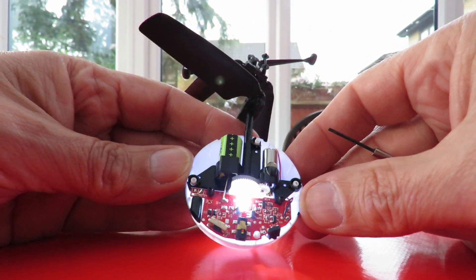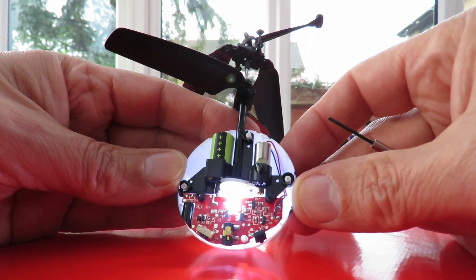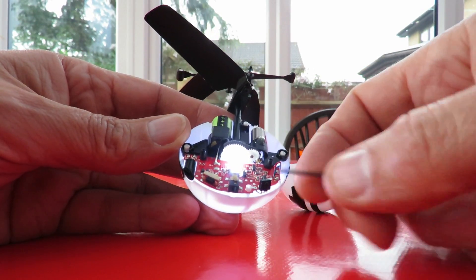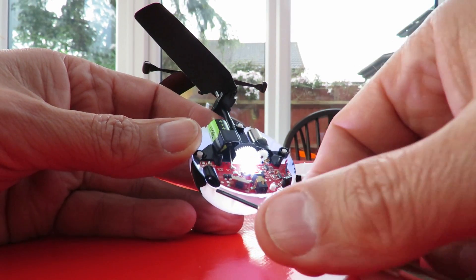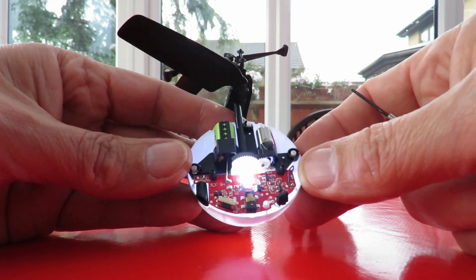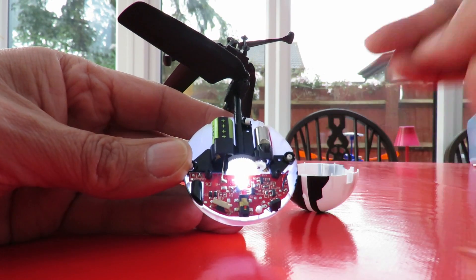Well, I don't see anything pointing upwards. All I see is an infrared sensor — or at least I assume that's infrared — and the LED pointing downwards. So maybe there's nothing up above.